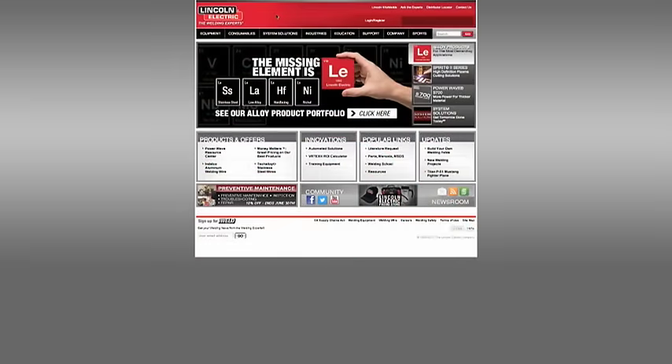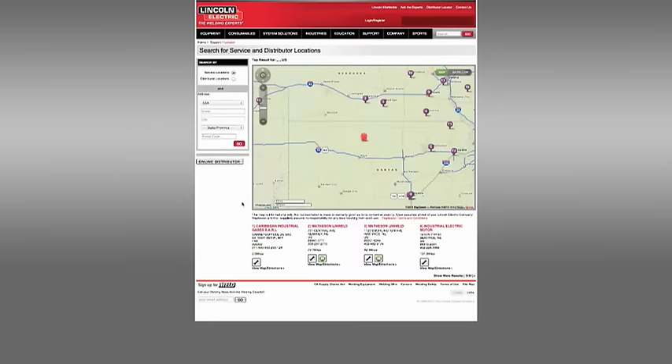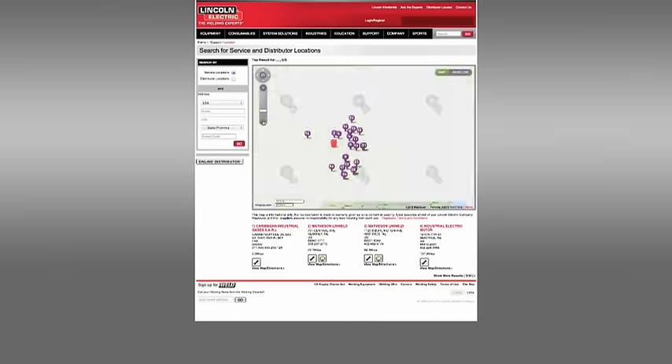Replacement tips, wire, and other welding supplies are available at your local welding supply distributor. The welder's guide has a complete list of part numbers. And of course, should your welder require professional service, your Lincoln Field Service Shop is only a phone call away.